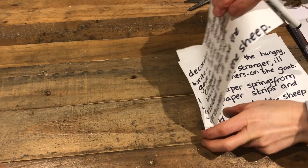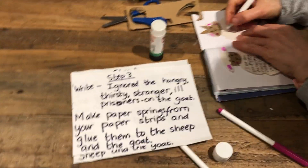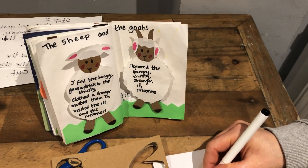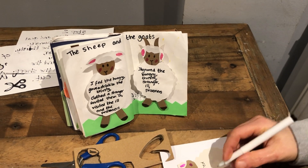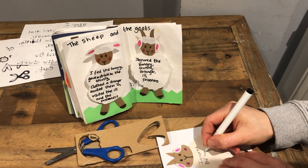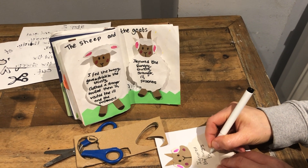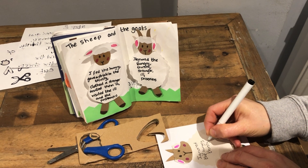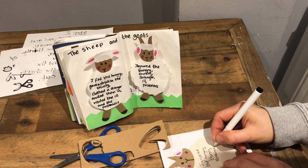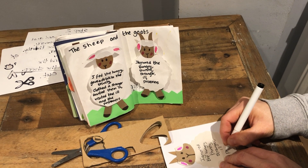And we do the rest of the writing in step three. So now we have to write on the goat. The goat made different choices. In Jesus' parable, the goat ignored the hungry, the thirsty, the stranger, the ill and the prisoners.